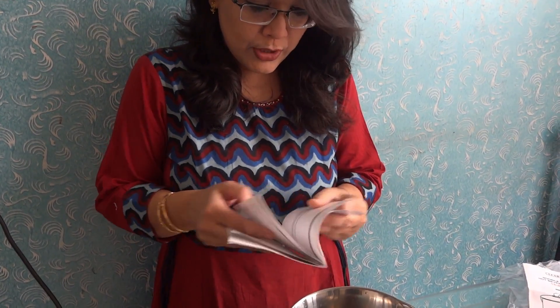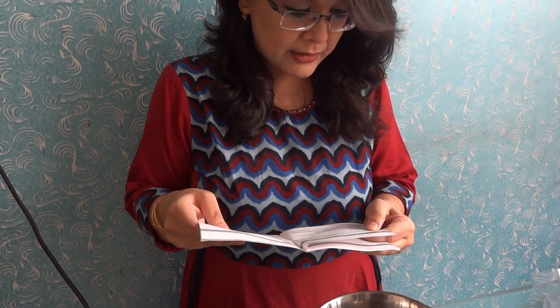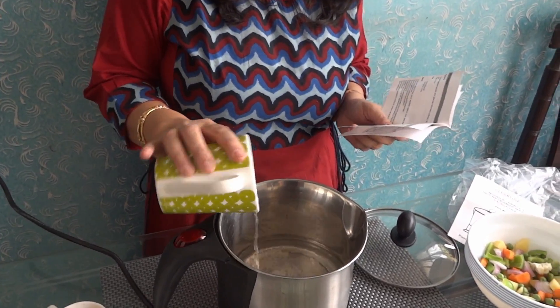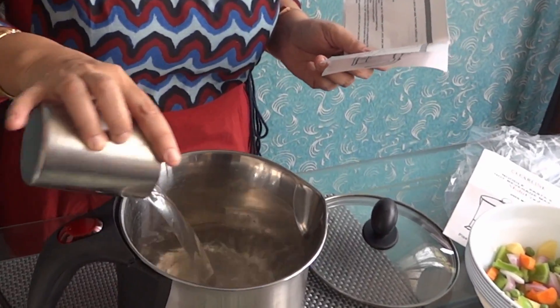Now I will show the boiled vegetables recipe. The ingredients are chopped vegetables: capsicum, carrot, green peas, French beans, and cauliflower — 150 grams maximum capacity. We will need 600 ml of water. Add the water into the kettle.